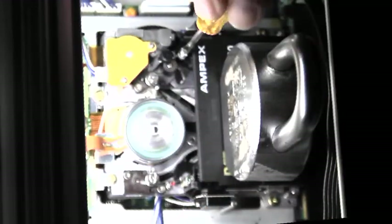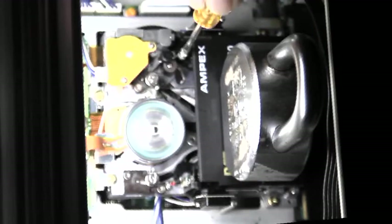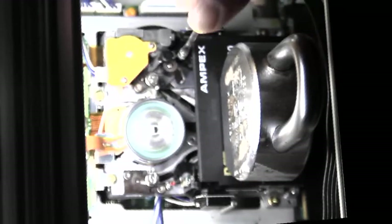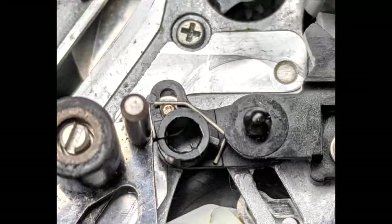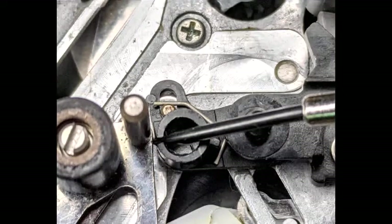Dangerous tape path in reverse play can also occur if the exit guide is either misadjusted or not secure. No amount of adjusting seems to satisfy, and upon closer inspection the plastic swing arm that secures the exit guide is cracked. During the threading cycle, the spring-loaded arm will momentarily jam, often launching a loop of tape all the way into the head preamp area.